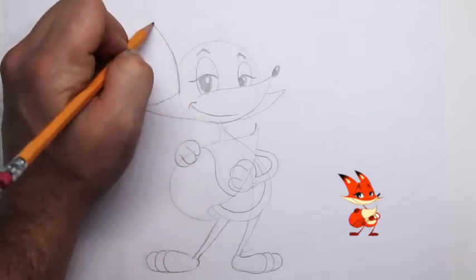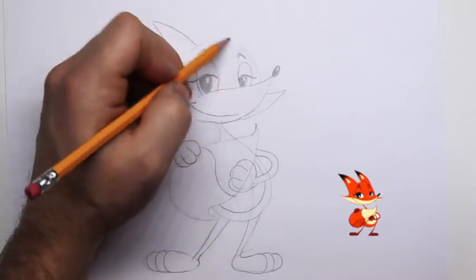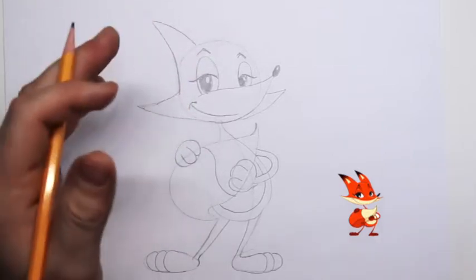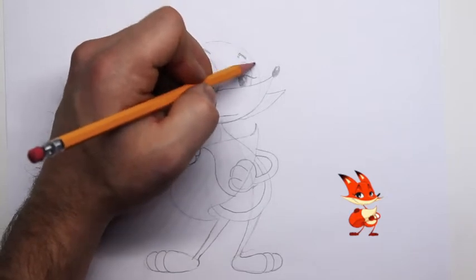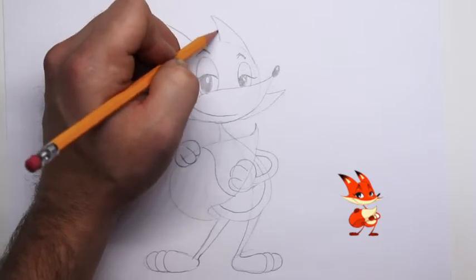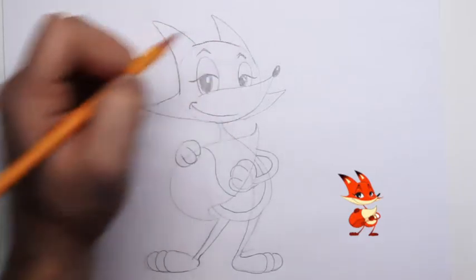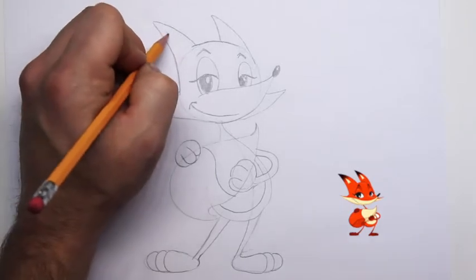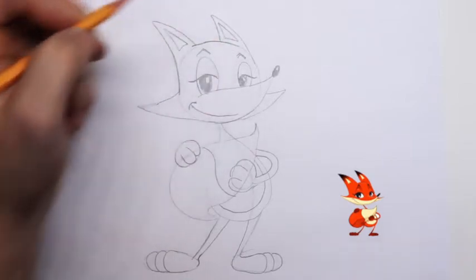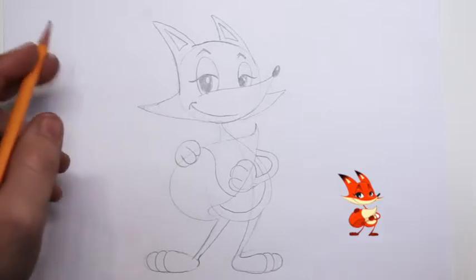Let's draw in the ears — those ears will be pointed. We want to draw in this far ear as well; it's going to be a little bit smaller, not really small, but we want it to appear small because it's farther away. We want to make sure it tapers into the side of the face so it looks like a natural part of his face.